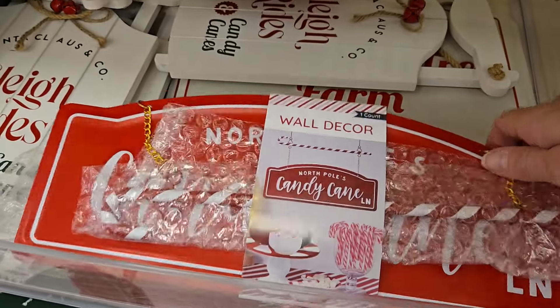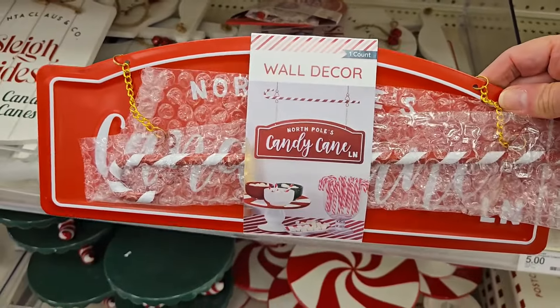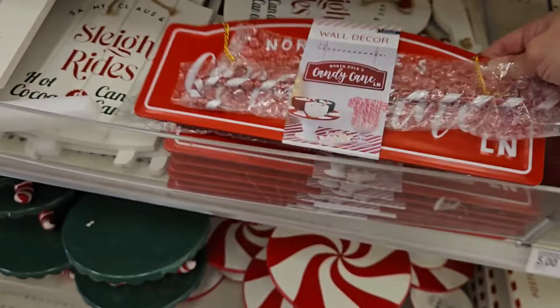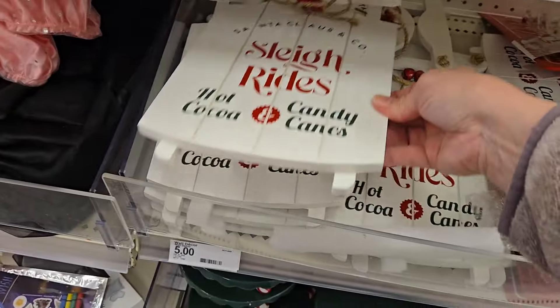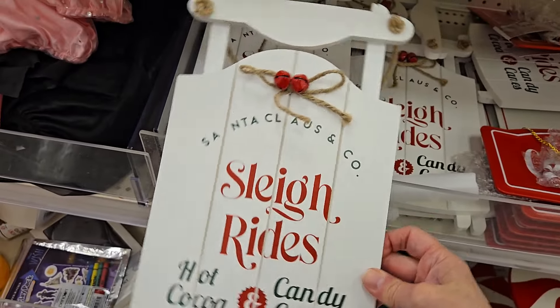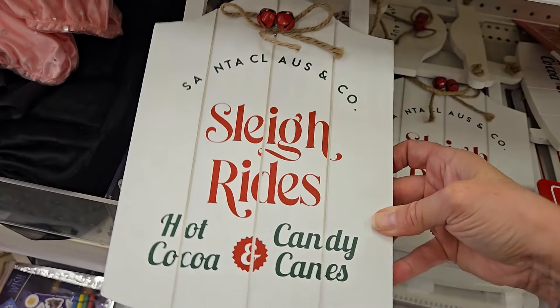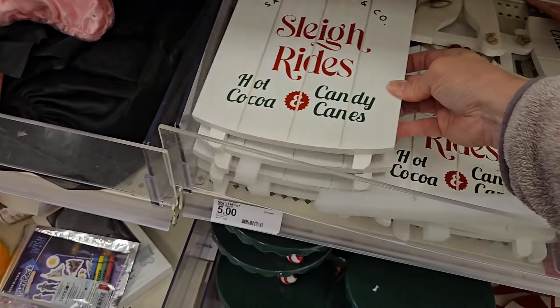I see some wall decor that says North Pole's candy cane — that's very cute, and that one is five dollars. Or they have sleigh rides, hot cocoa and candy canes in a little sleigh. That one's very nice for five dollars.